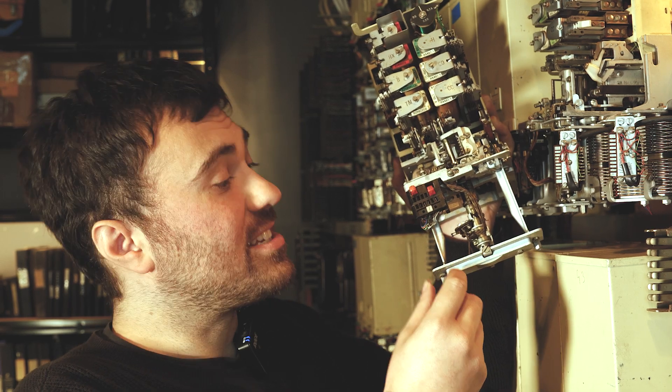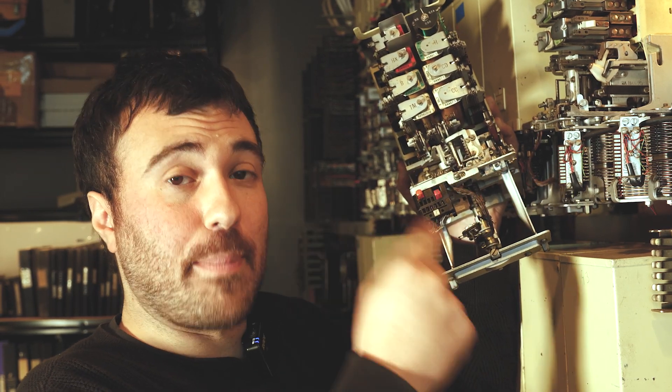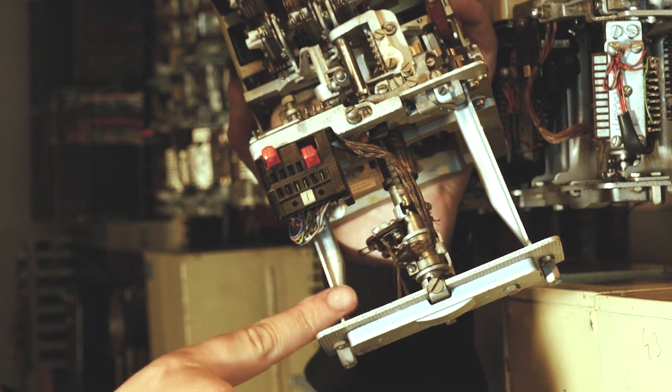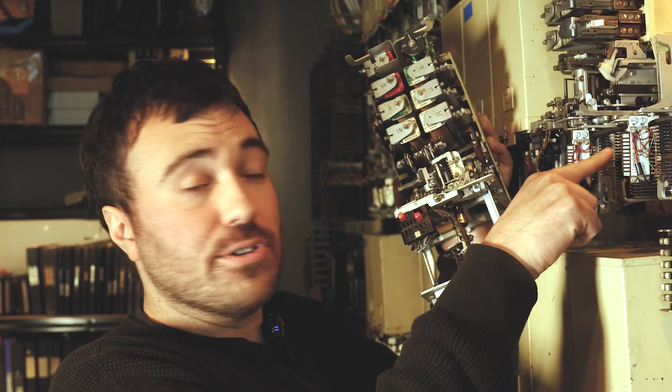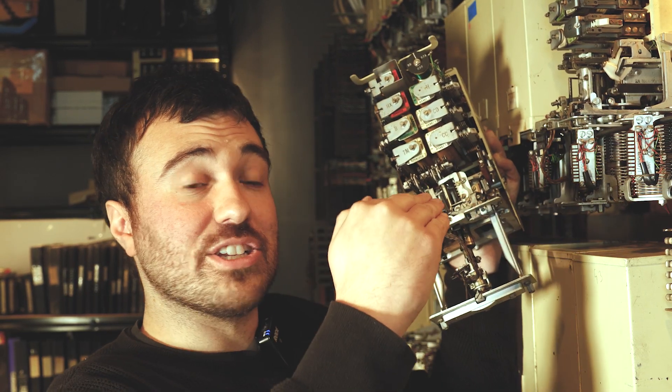Just like the uniselectors, these have wipers and banks. You can see the wipers here, and this plugs into a cradle that has a load of banks of contacts. There are 10 levels up and 10 positions across, giving a hundred possible positions — technically 11 across.